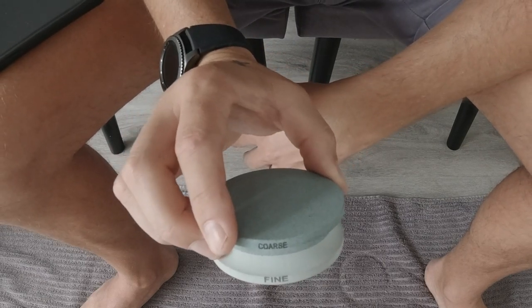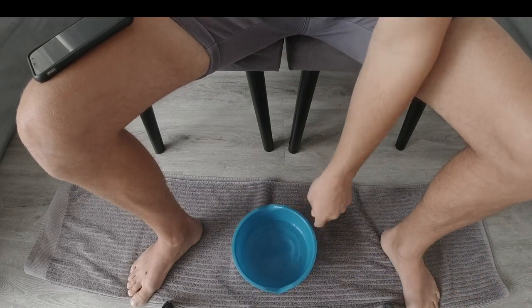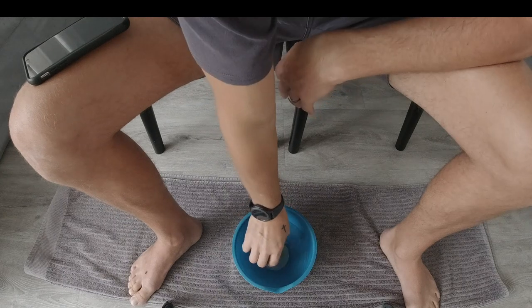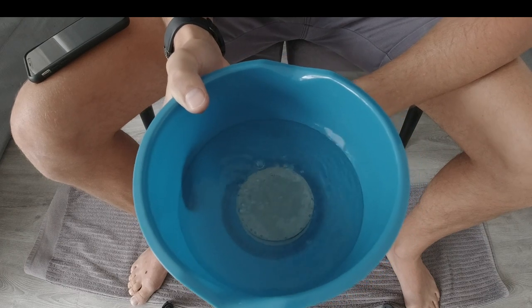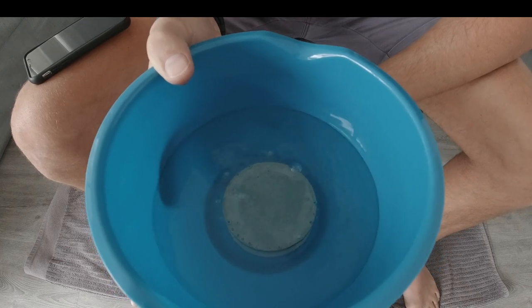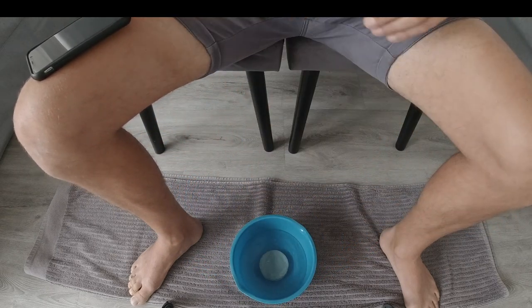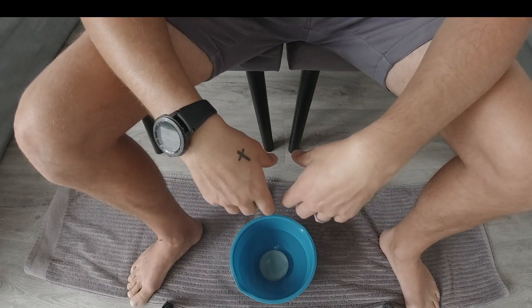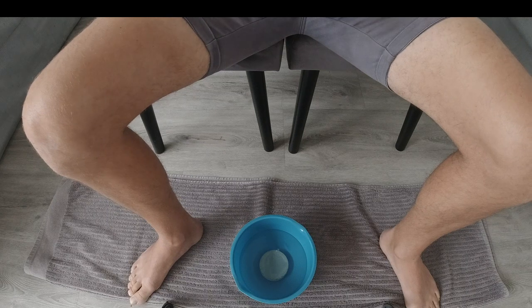Let's get straight into sharpening this hatchet. The first thing you need is a bowl of water — place your grinding stone into the water. As you can see, there are bubbles coming out of the stone. Once those bubbles stop, all the water has been absorbed into the grinding stone. We'll let that sit for a couple of minutes. Just make sure you've got a towel because it does get quite messy, and have a dry cloth as well to wipe any excess dirt off the axe itself.